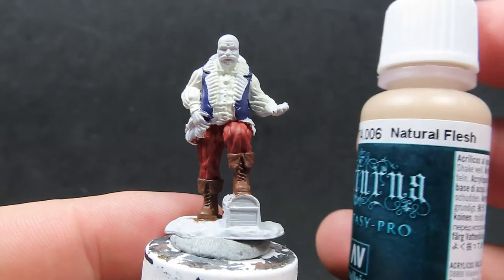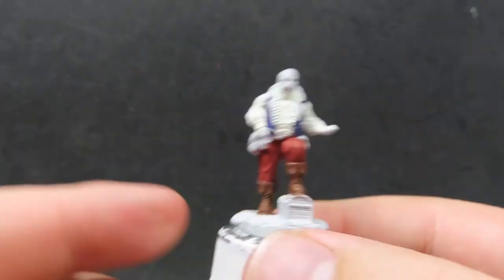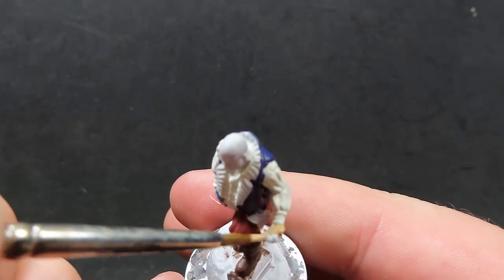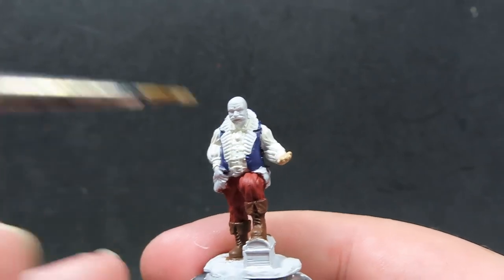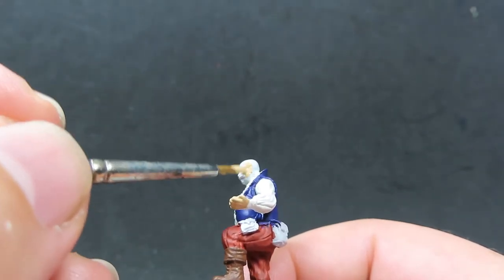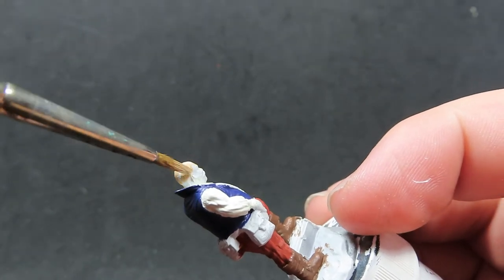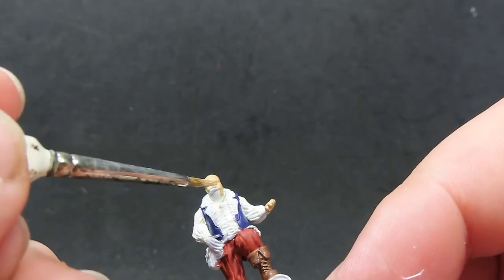Now we have his purple coat completed, so we're going to come in with some Neutral Flesh from Vallejo to paint all the flesh on our merchant — making sure we get good coverage over his hands. He does have something gripped in his hand, but we're just going to paint over it rather than trying to individually paint those little fingers at this point. With the other hand, just a light touch since we've already painted surrounding areas. Give a nice smooth coverage to the face, being careful not to lose details like the eyes, mouth, and mustache. If needed, thin the paints down with a little water for a smooth consistency.